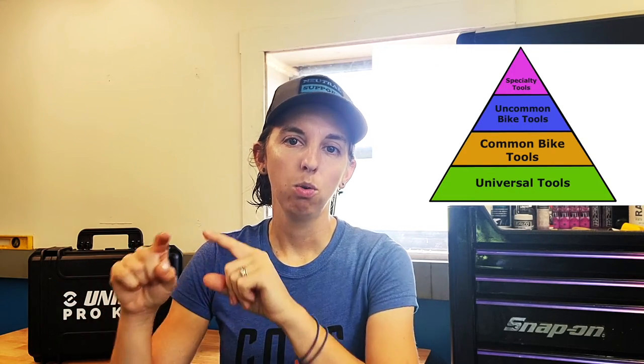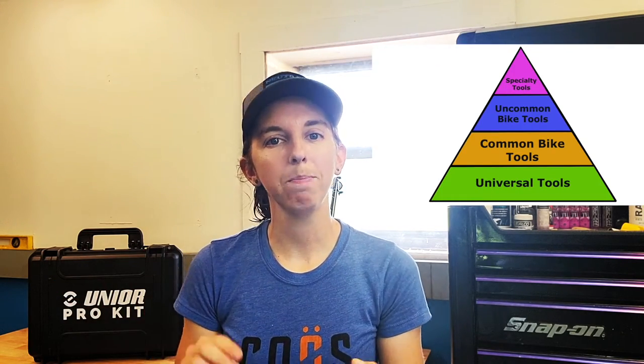Hey guys, Danielle here at Neutral Support. Last time I talked to you about building a toolkit from scratch and we talked about the tool pyramid — basic tools on the bottom, bike-specific tools, specialty tools — where you build up in a tiered fashion to get exactly what you want. Sometimes that can be expensive or maybe it just doesn't fit into your plan.